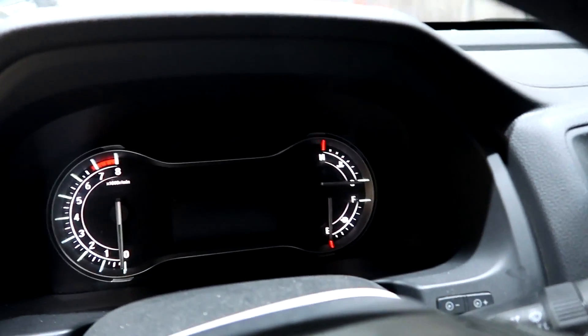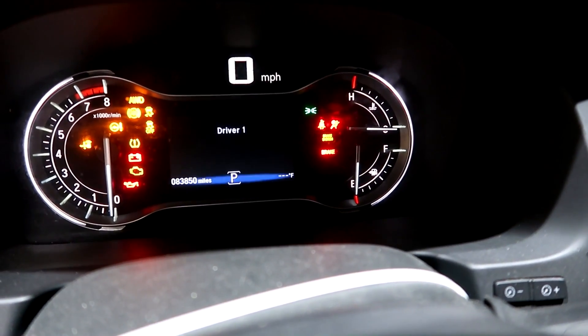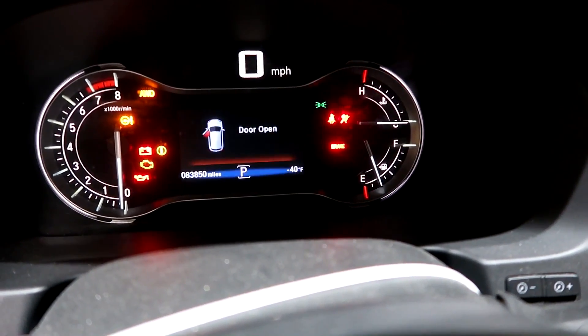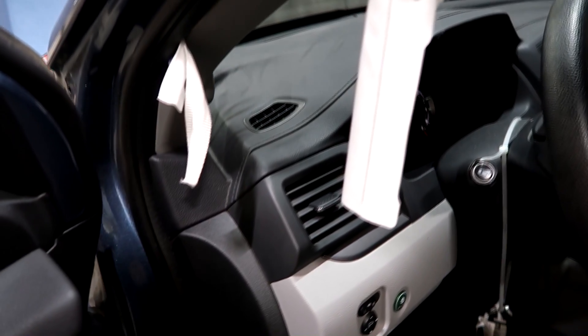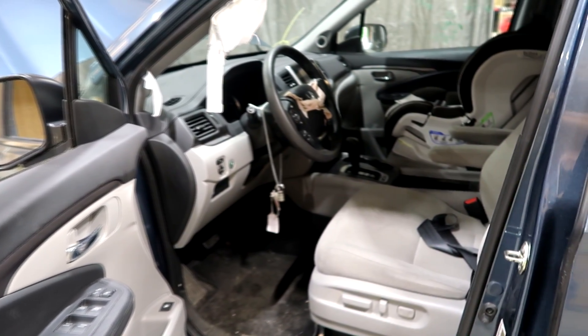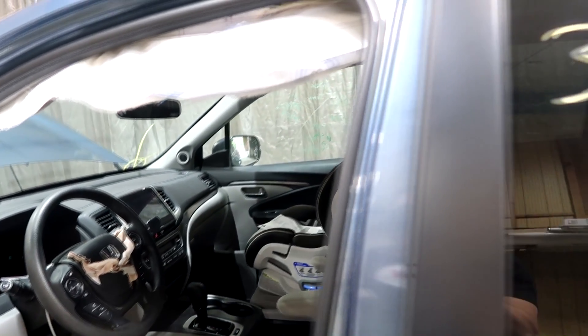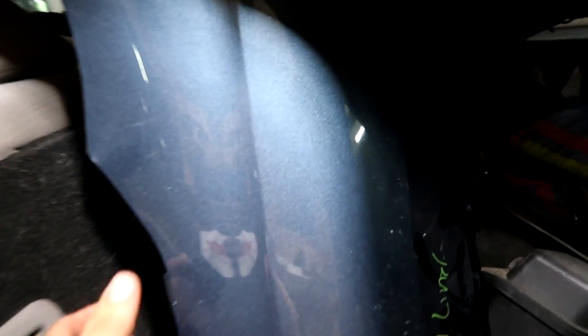Let me show you guys the miles — it's got 83,000 miles. It is a little bit on the higher side, but it's okay. I'm planning to keep this SUV, I'm not planning to sell it anytime soon. The seat belt is blown as well, I'm not sure about the passenger side — I will check that in a second. But it looks like there is a bunch of parts back here.